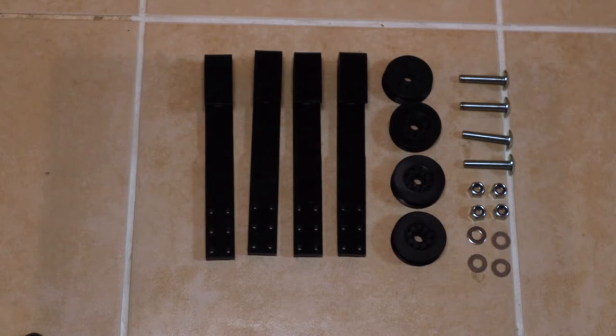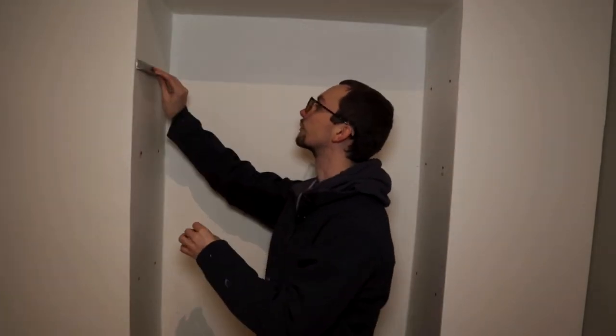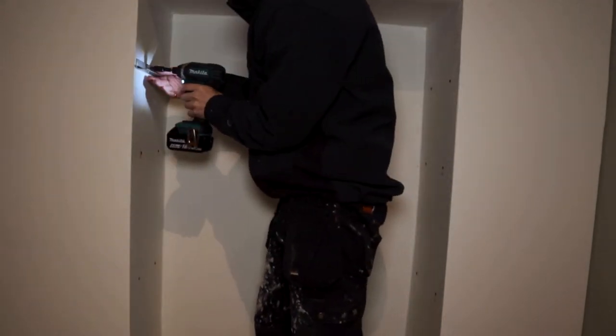We've got our 3D printed parts. These are hanging brackets — I'll leave a link to Thingiverse below where I found them. Basically some brackets, some bolts, some 3D printed bearings — screw it all together and it's all sorted. I don't know how long it will last. The doors, thankfully, aren't that heavy.